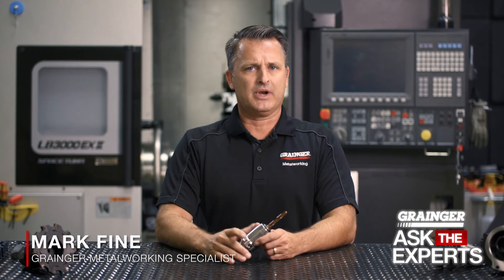Hello and welcome to another edition of Grainger Ask the Experts. Today we're talking about running a warm-up cycle in your CNC equipment. Running a warm-up cycle in your CNC mill or lathe is essential in order to establish a stable temperature throughout the machine. A machine that's changing in temperature as it runs a part is going to result in an inconsistent part quality.